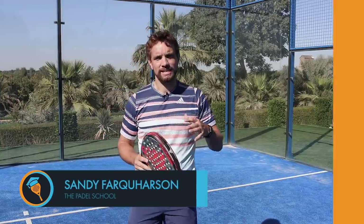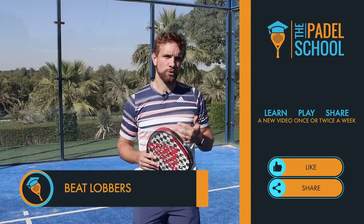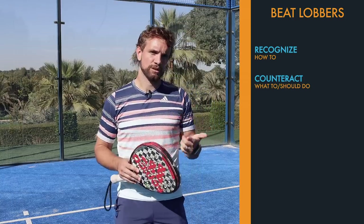Hi guys, Sandy here. In this video today we're going to talk about how to play against a very common tactic which is lobbers. If you've played against lobbers before you'll know that this is quite a difficult thing to play against, and I really struggled with this when I first came to padel. In this video we're going to discuss how you can recognize when they're doing it and also what you could be doing to counteract that.